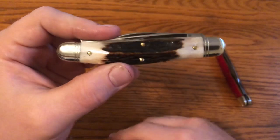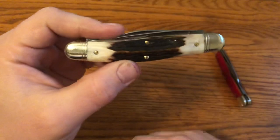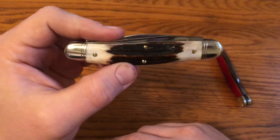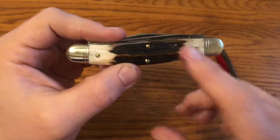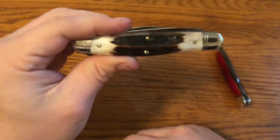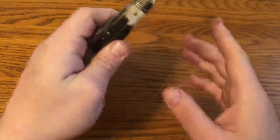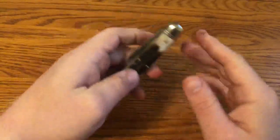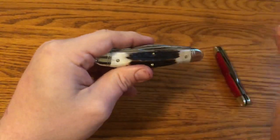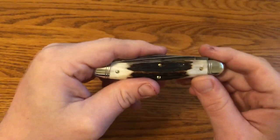They're calling the two-blade version the possum skinner — clip point main blade with wharncliffe secondary. The 82 pattern is one of GEC's best, and this is one of the best knives I've ever gotten. Big thanks to Bill and everyone at Great Eastern Cutlery. I got this knife from traditionalpocketknives.com — thanks to them for quick shipping and for taking individual pictures so I could pick out this incredible stag. If you enjoyed this video, please like it and leave any questions or comments below. Subscribe for more videos, and go out and do good.